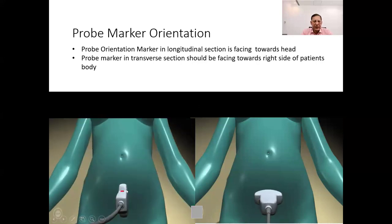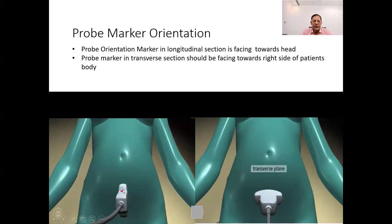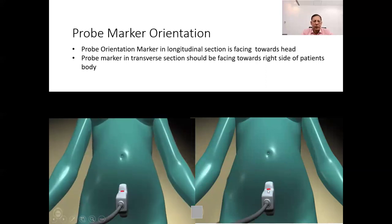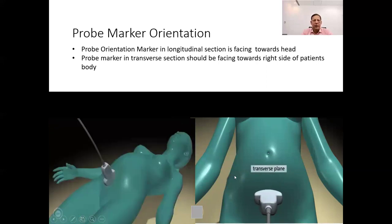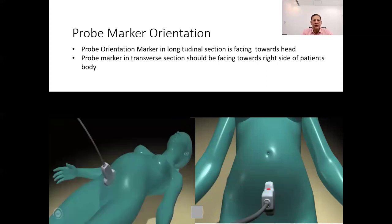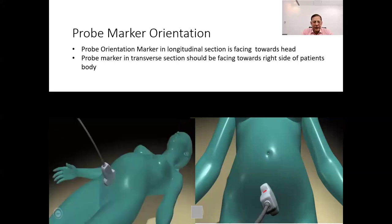While scanning in a longitudinal section — meaning the ultrasound probe is positioned parallel to the long axis of the body along the length of the structure — the probe orientation marker should be pointed towards the patient's head. While scanning in a transverse section, the probe orientation marker should be pointed towards the right side of the patient's body. Operators should make sure the ultrasound probe is positioned correctly, as this helps interpret the orientation of anatomical landmarks and internal structures. The probe marker ensures consistency and accuracy in image acquisition, leading to better diagnosis and treatment decisions.